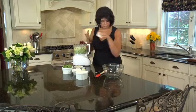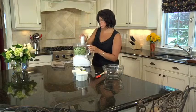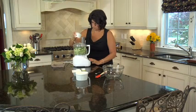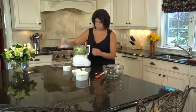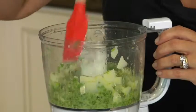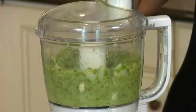Now three cloves of garlic and of course basil. While I'm pulsing this I'm going to stream in the olive oil. Using a spatula to push everything down to make sure we get a nice fine puree.